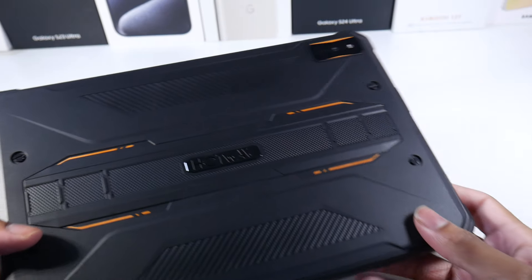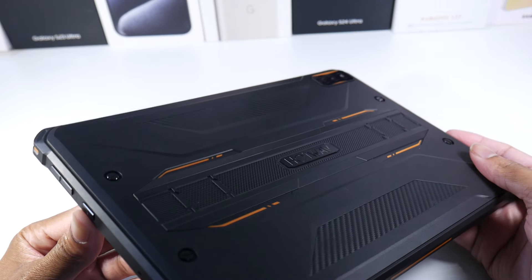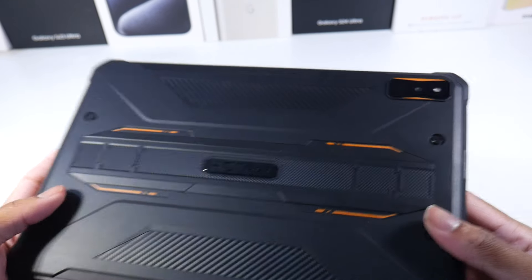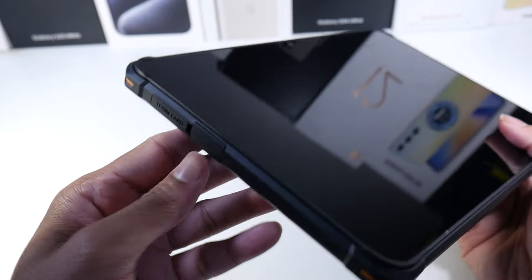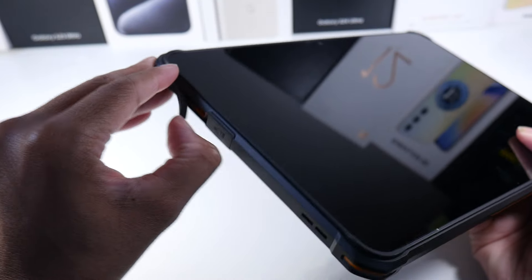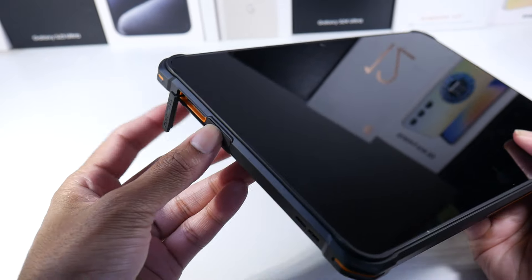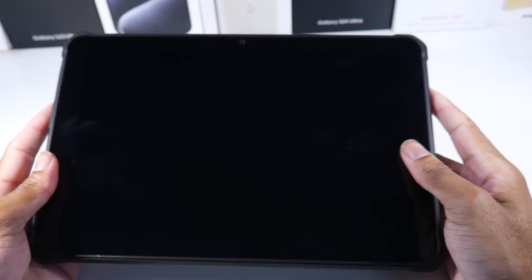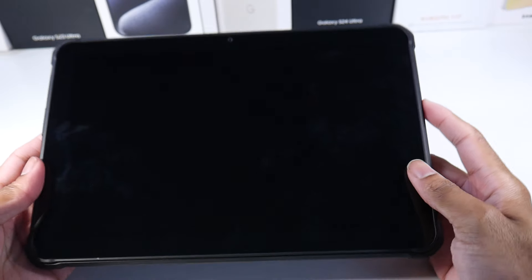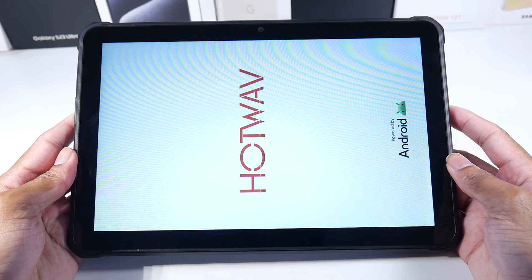Let's check out the hardware. We got a textured power button, speakers, volume rockers, cameras, and on the side we have SD card support and USB Type-C. This is water resistant — it's a rugged tablet, so you can get this thing wet, beat it up, drop it, and it'll be just fine.